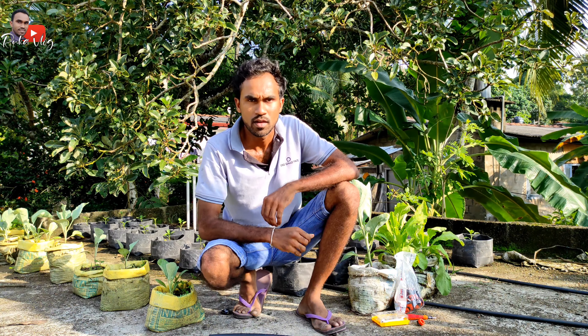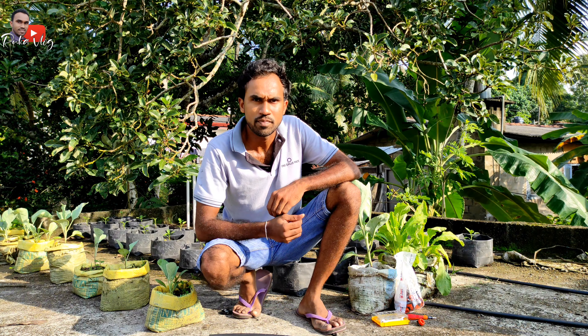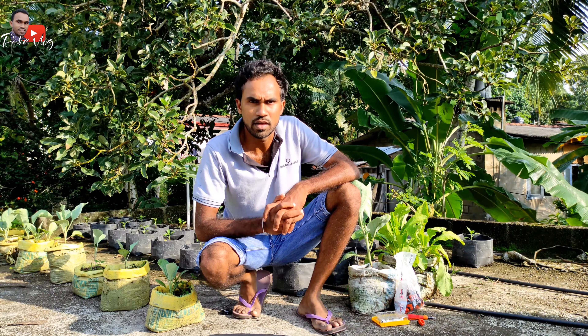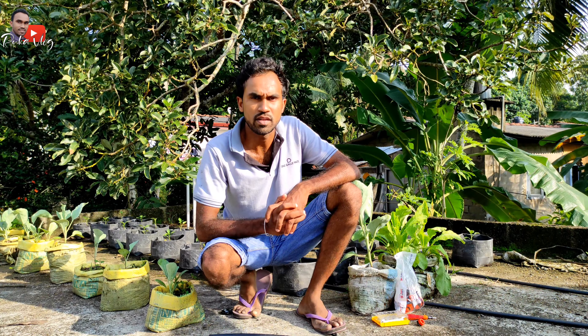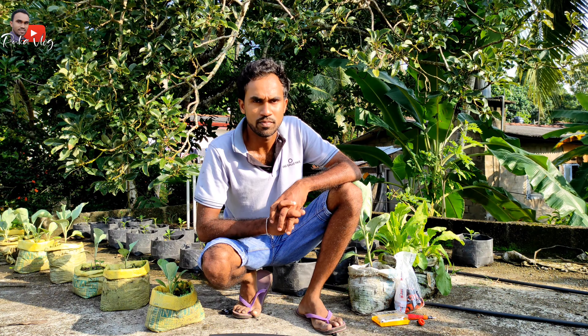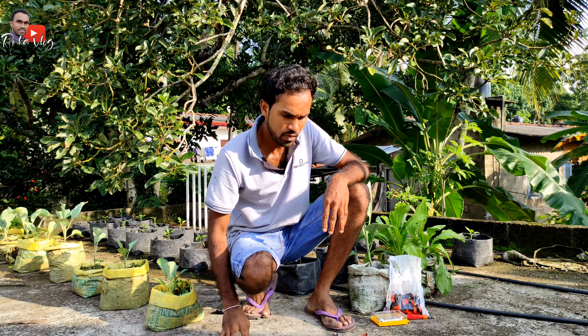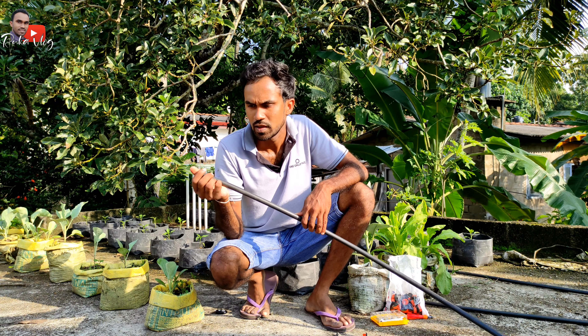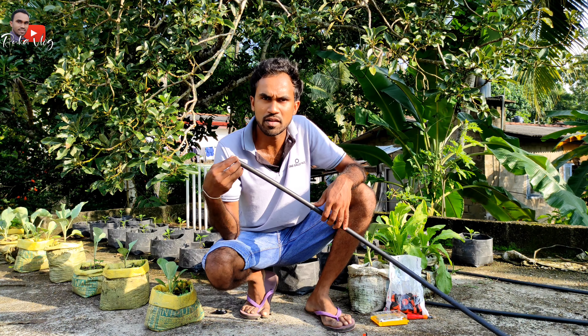Hello everyone! We are here in the video and we will find out who is an expert. In this case, we have to find out the drip irrigation system and get rid of it. The next step is we have to find out that our drip irrigation system.